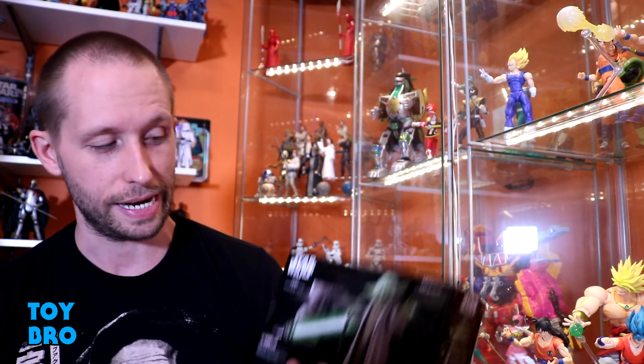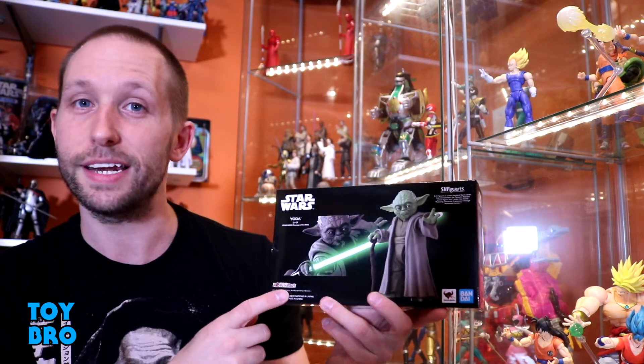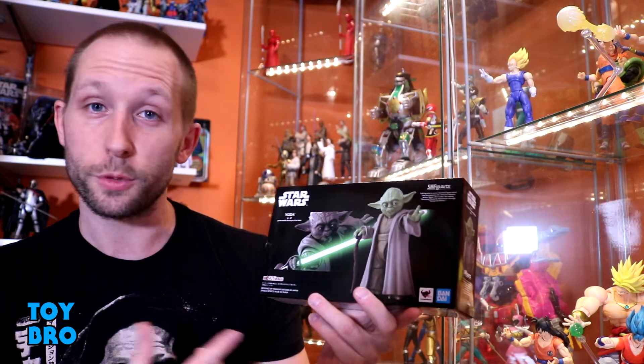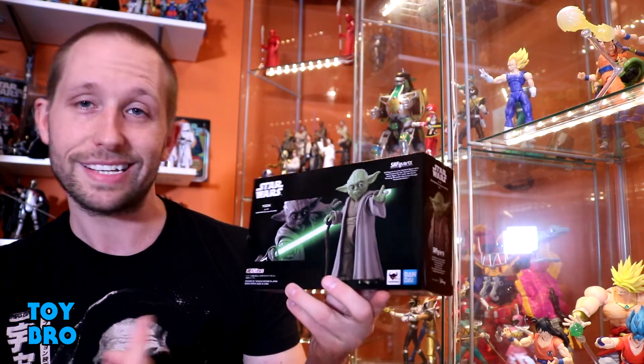What's up guys? We are back with another Star Wars review — this is an SH Figuarts review, and it's been a little while since I've done one of these. I actually never got around to reviewing Count Dooku; I never even opened him. But we're getting to this one because I've really been looking forward to it. We're going to take a look at the latest figure from Bandai Tamashii Nations: the Episode Three version of Yoda, and this guy was a web exclusive.